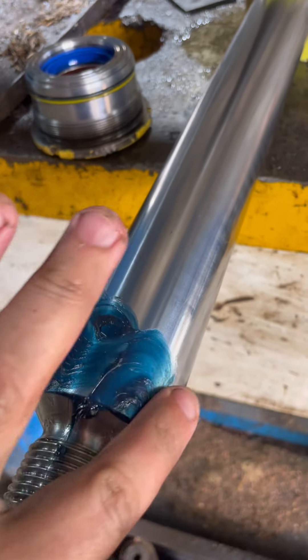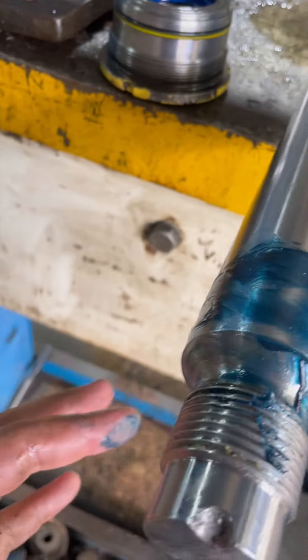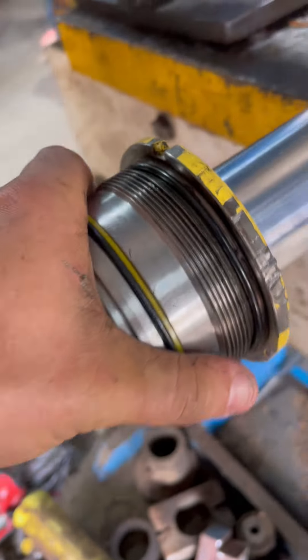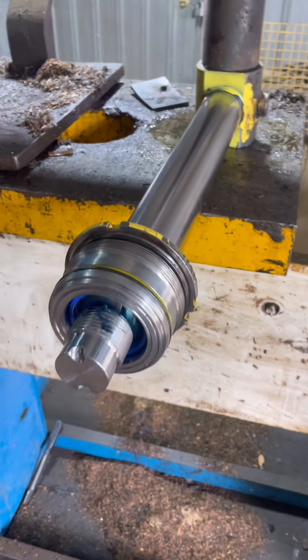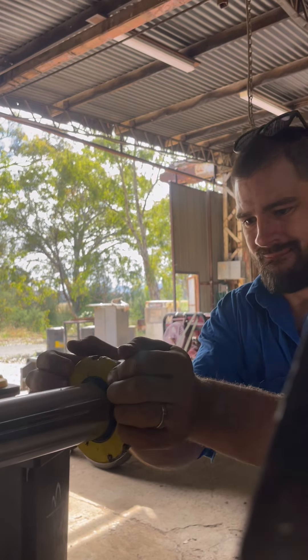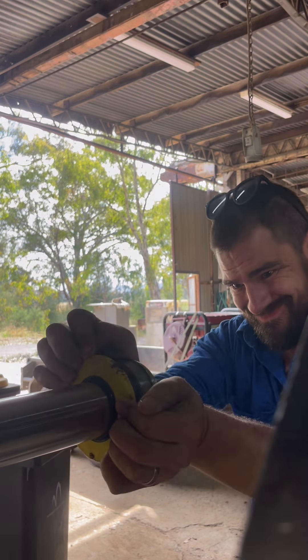That's nice, all nicely lubed up. Nobody likes going in dry. Slide that on - might require two hands to push. It's tight! Why is it so tight?